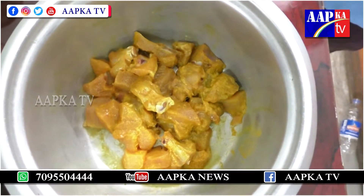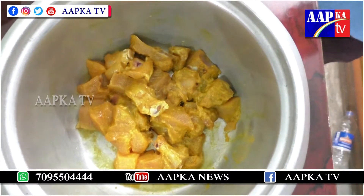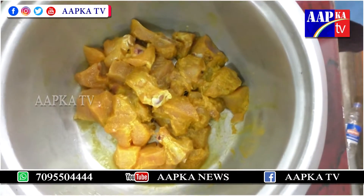Let's get started with Bachelor Chicken. First, clean the chicken.